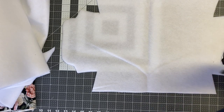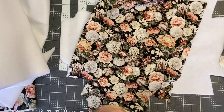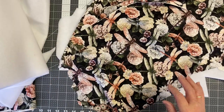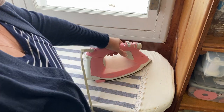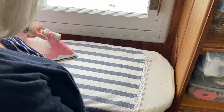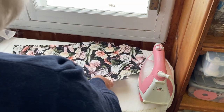Since I'm using fusible fleece, I'm going to take my fabric over to my ironing board and iron the wrong side of the fabric first. Then I'll lay the fusible interfacing on top of the wrong side of the fabric, place a cloth over all of that, and give it a good pressing. If you're not using fusible fleece, you can just pin your batting to your fabric.